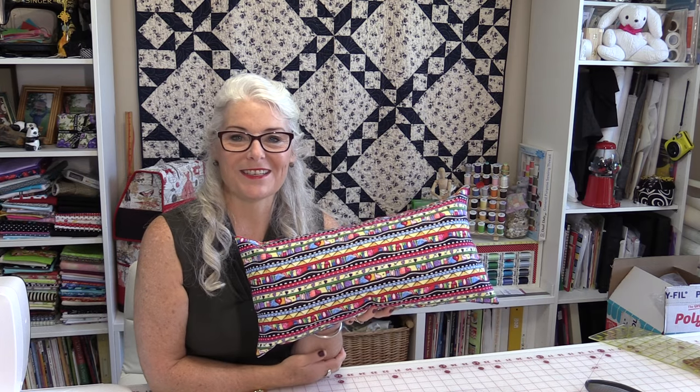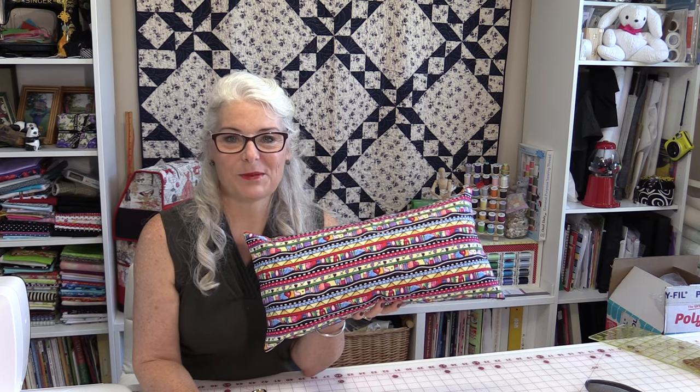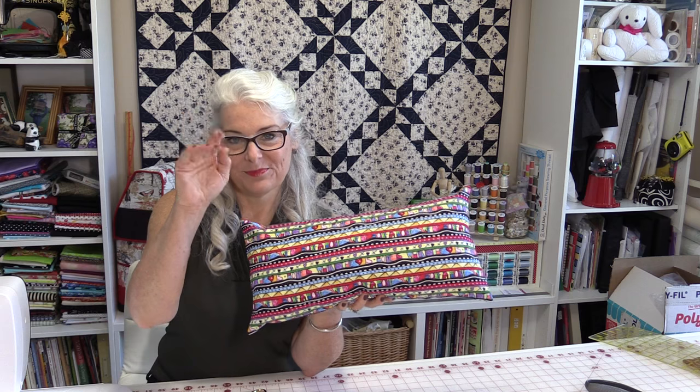Thank you for joining me today on Tuesday's Tips. Feel free to subscribe and, as always, come on back. Let's see what we're sewing next time in the sewing room. Bye for now.